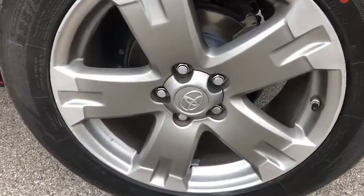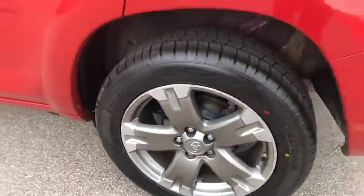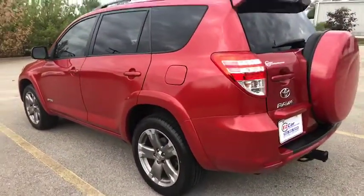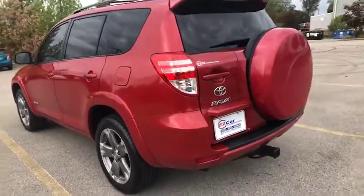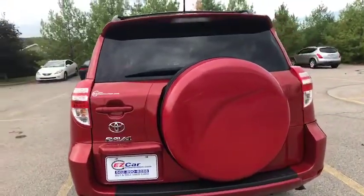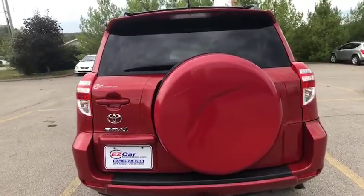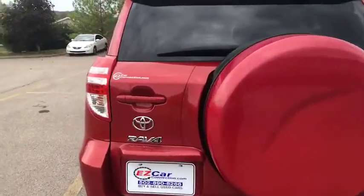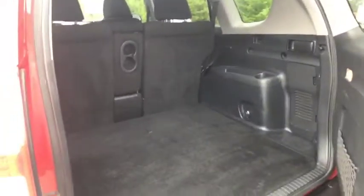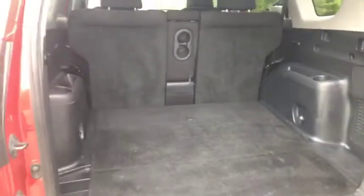Here's a closer look at those wheels and rims. We're gonna make our way to the back. Again you are viewing a 2012 Toyota RAV4 — it is a Sport Edition. We're going to open this up, and as you can see you've got plenty of cargo space back here.